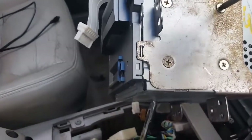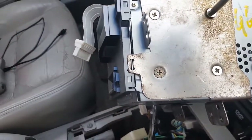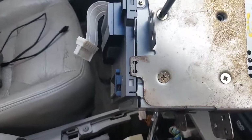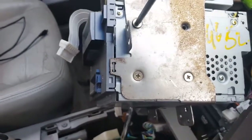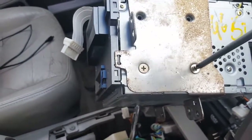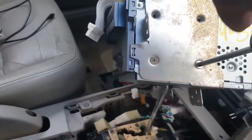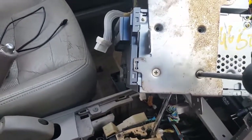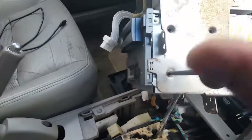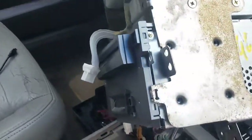Trying to knock out these four screws. Normally these screws are real tight. But in the case that this radio was already removed, there's no thread lock in there. That's the reason why these screws are normally tight on Nissans — because they put thread locking. I don't know for what reason; I guess it's a security thing. Or it could be because of the heating. But they use thread locking.